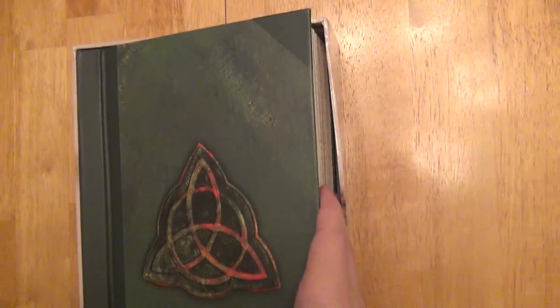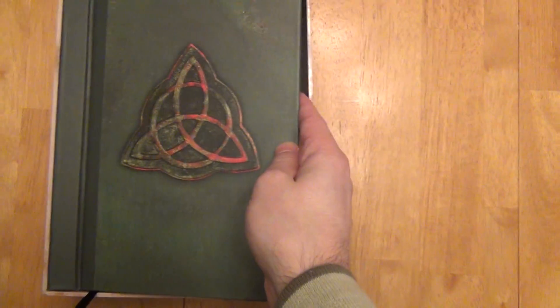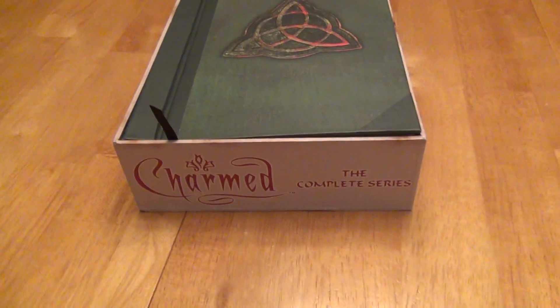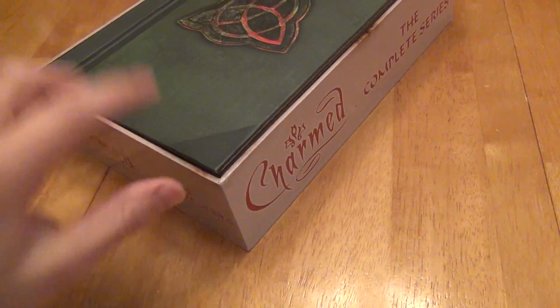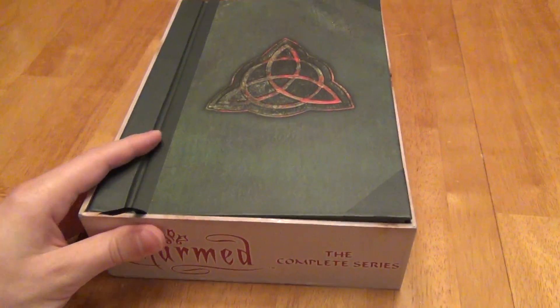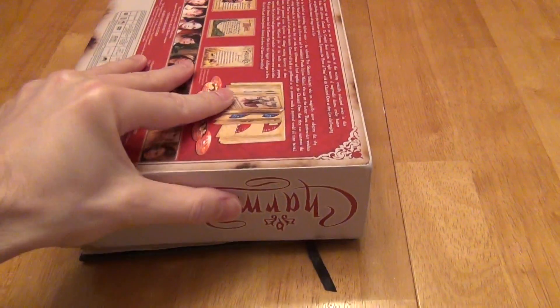The best way to get it into the box is to stick your finger in the side of the box so that you can bow it out, and then you can slide the book in as you go. I stuck my finger in the side of the box and now it's back in. This is perfectly fine for longer term storage, but honestly you're not going to keep it in this box when you are actively watching the series. Getting it out, just flip it upside down and lift out like this.